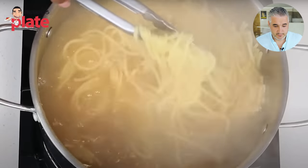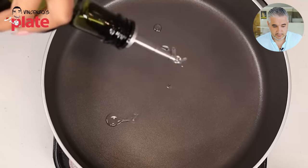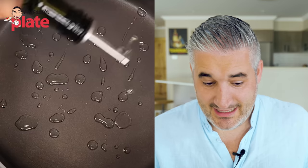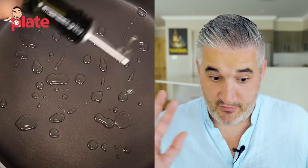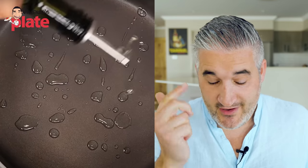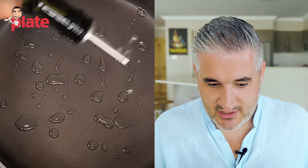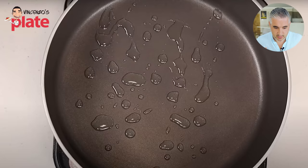She drains the water and sets the pasta aside. Now she's getting ready to cook the sauce. To me, that doesn't look like any type of oil — that looks like sunflower oil, canola oil, vegetable oil, or even water. She says she added some olive oil. No, that's not olive oil. Definitely is not olive oil.